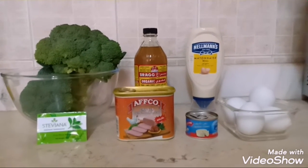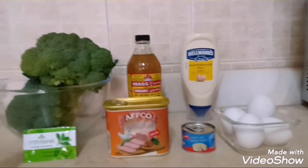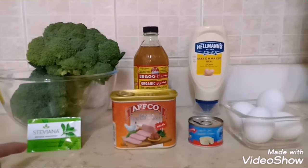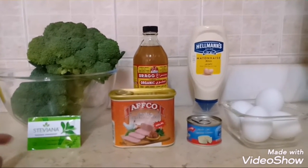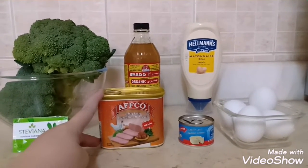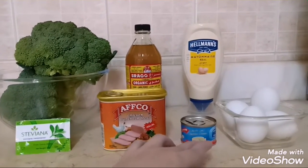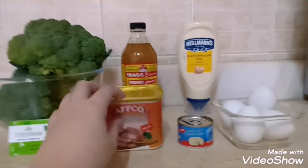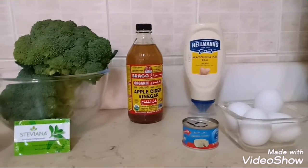So, what are the ingredients that we're going to use? Of course, broccoli. Then we have stevia or steviana. Then we have our chicken luncheon meat, cheese, hard-boiled eggs, our mayonnaise, and our apple cider vinegar.